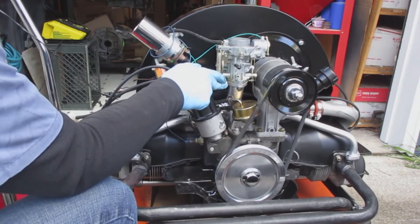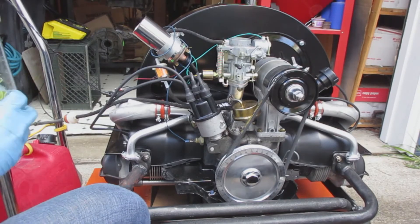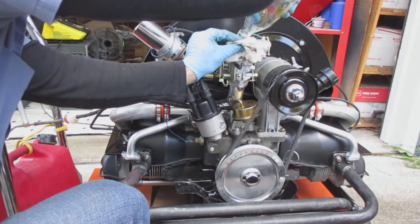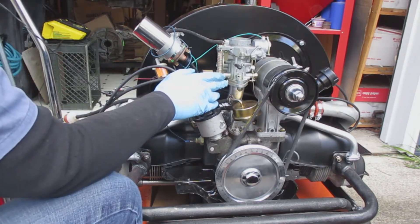When starting the engine, what I normally do is put gas down the carburetor to help the fuel pump get fuel through the line. The faster you pump the fuel pump, the more gas will come through.